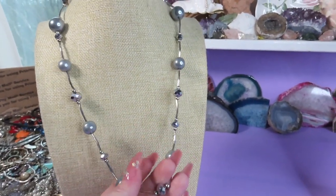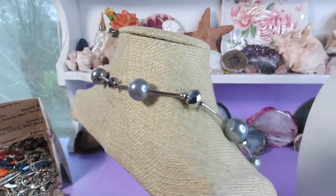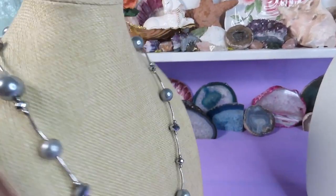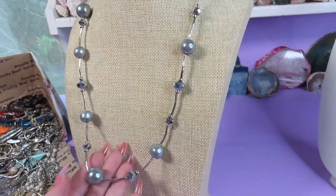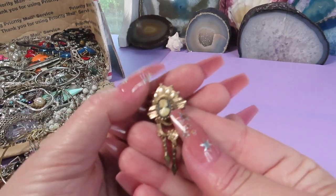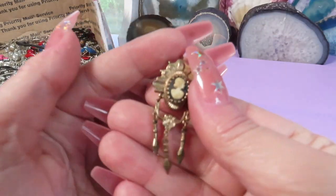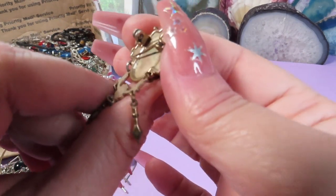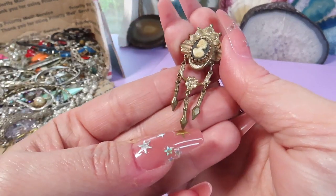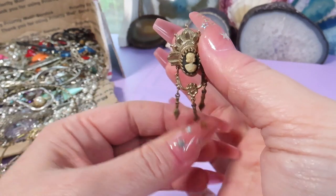Here is a necklace, silver-tone metal with glass beads — I think it's a nice, very elegant necklace and it doesn't have a clasp. Here is an interesting piece — it's a brooch, a really tiny brooch with a cameo. An older piece, very cute. I don't see any marks and the metal is kind of a rose gold color.